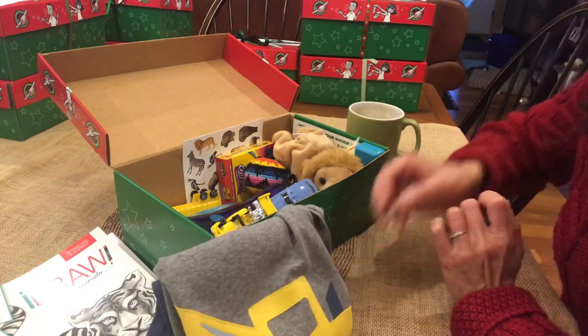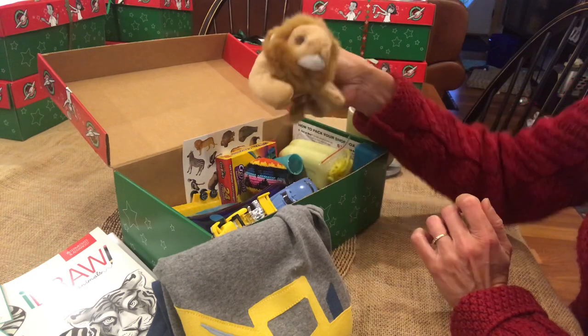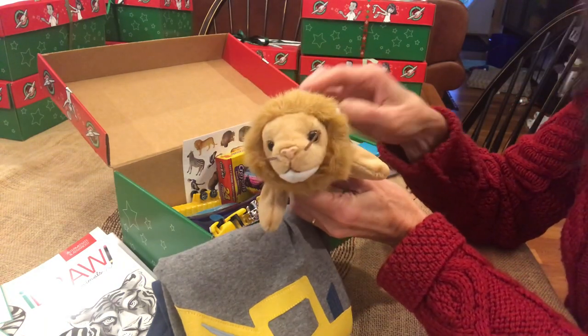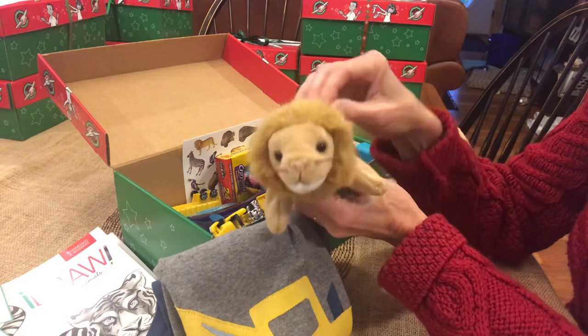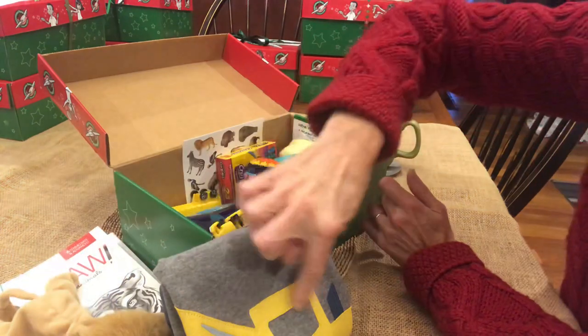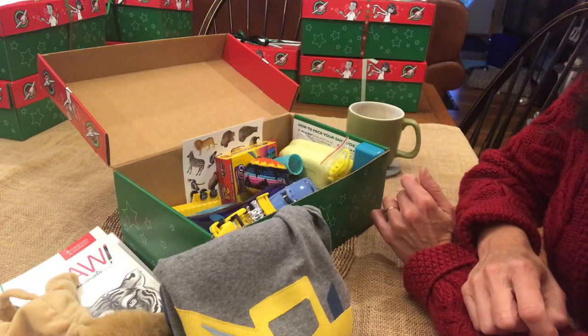There's a lion Beanie Baby because I try to do a stuffed toy in most of my boxes. I like the whiskers on this and the soft mane - I thought it was perfect because it was golden and it matches the excavator yellow color.